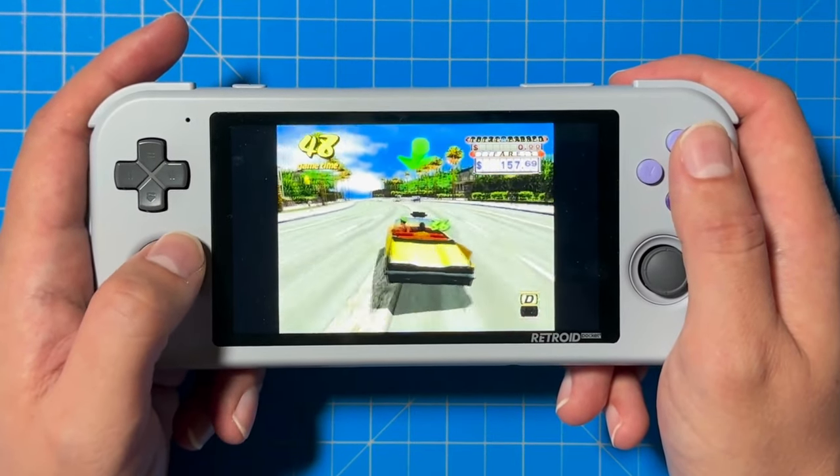I honestly prefer playing 3D games on a TV. It probably has something to do with the fact that growing up as a kid I played Nintendo 64 on a TV, and it just doesn't feel right playing it on a handheld.